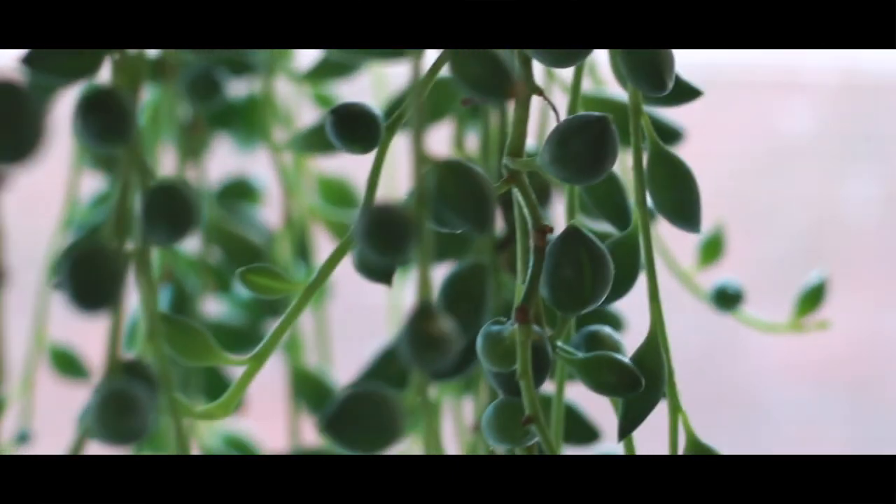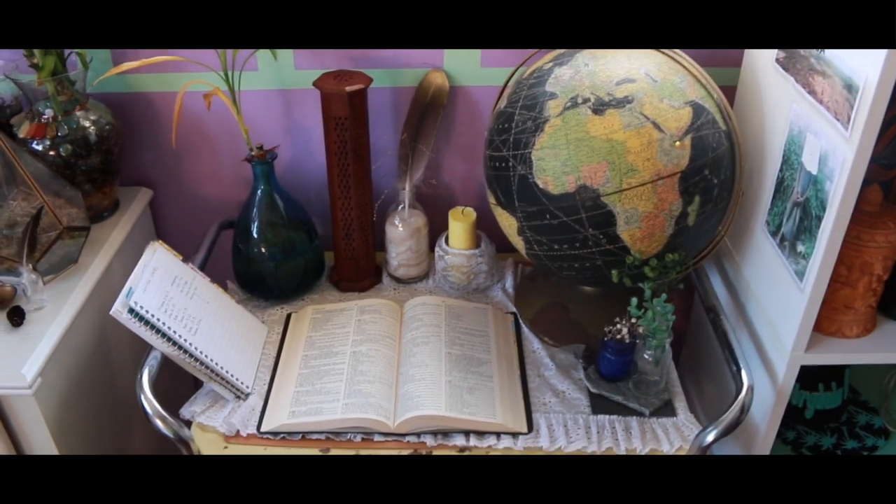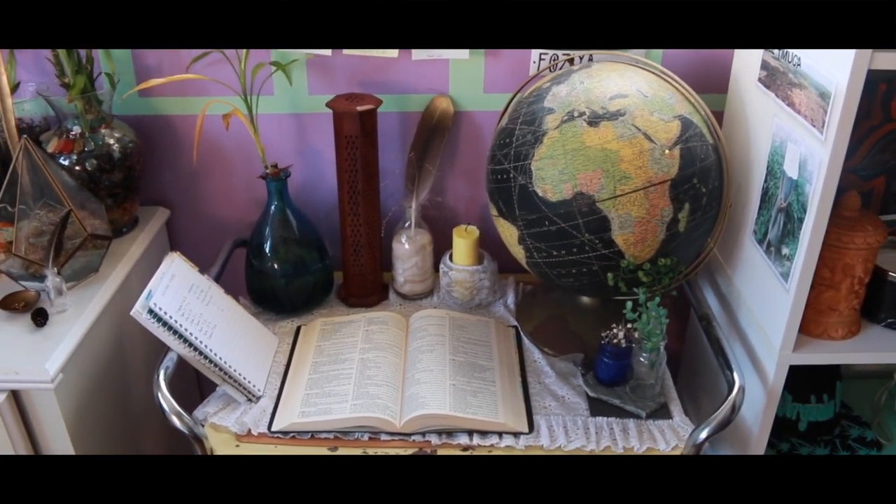Hello everyone! Today I wanted to share with you something I have been using to help me better outfit my prayer life, and that is my very own DIY altar, or a prayer table.